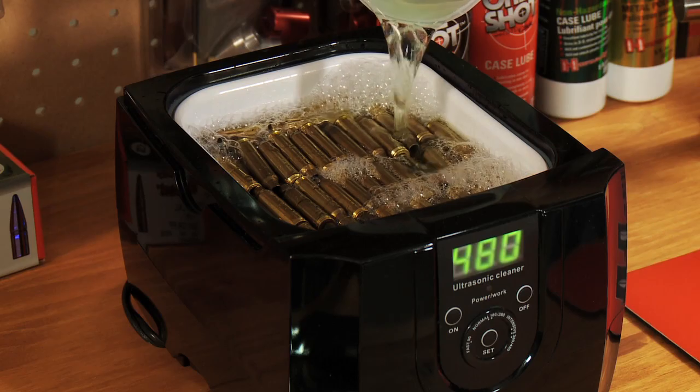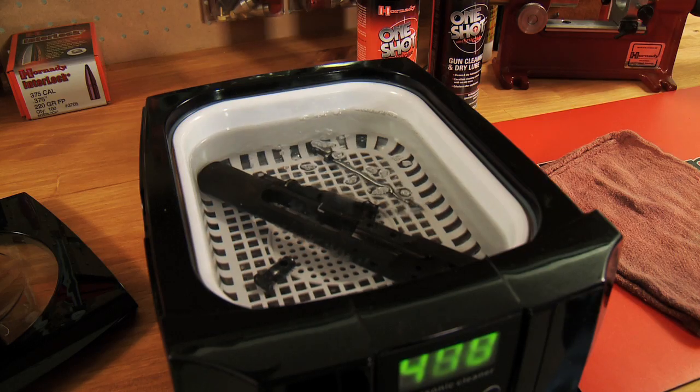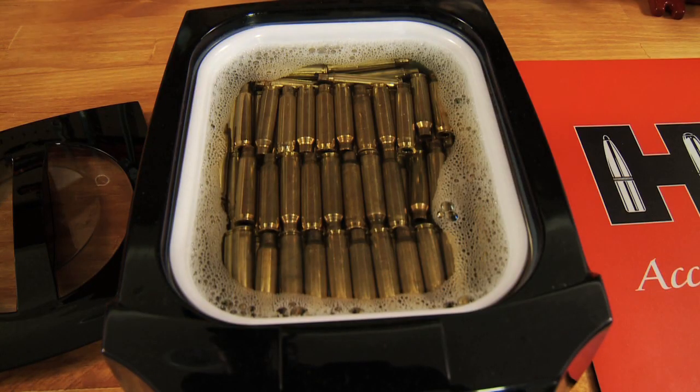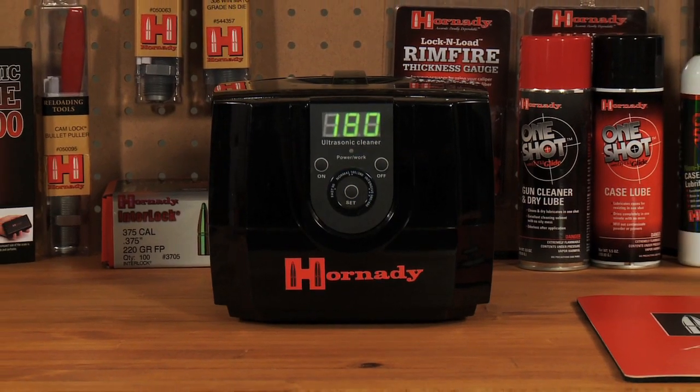The ultrasonic action creates micro jets that blast carbon buildup off cases, small gun parts and equipment. Capable of cleaning up to 200 .223 cases or 100 .308 cases, the Lock and Load Sonic Cleaner makes easy work of brass preparation.